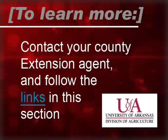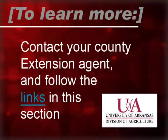To learn more, contact your county extension agent and follow the links in this section.